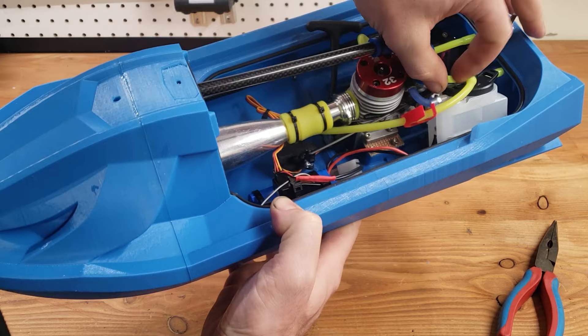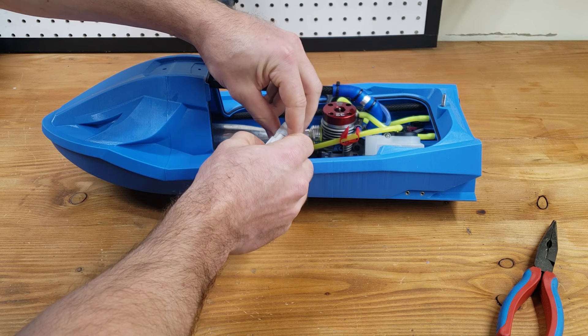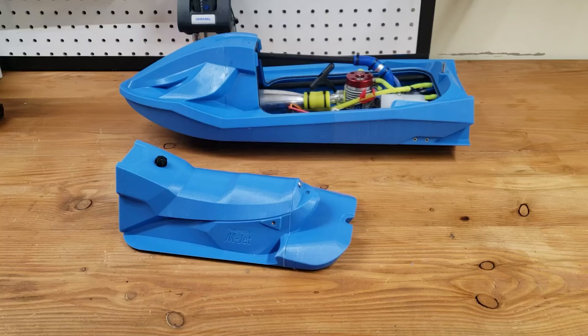Now all we need to do is install the pump and finish the exterior parts. Stepan has a great video on how to put this pump together so I'm going to refer you to that one — you can find the link in the description. It is a very detailed video so there is no point in me making another one saying the same things. I am also missing a few parts to complete it, so the video has already been a very long one.